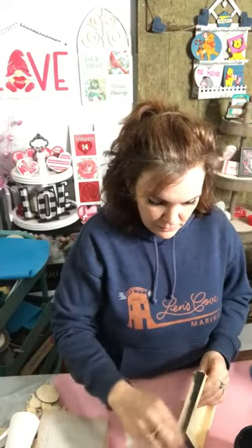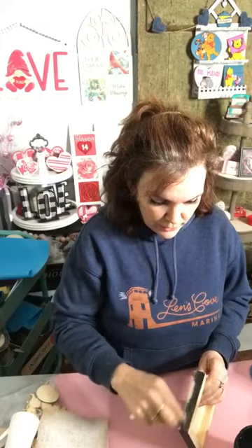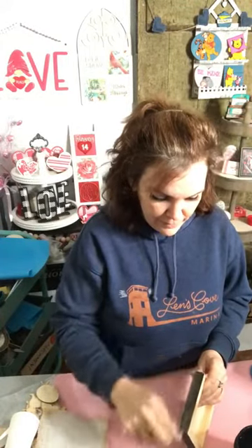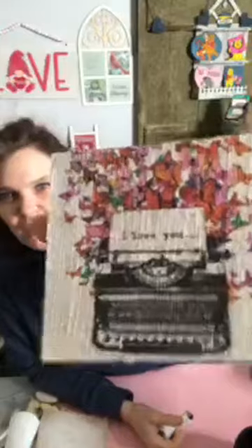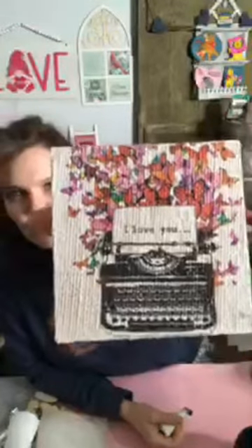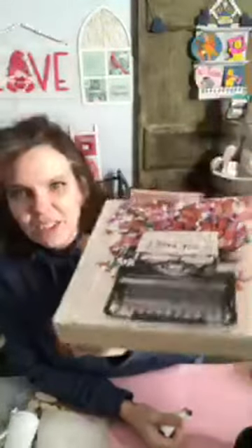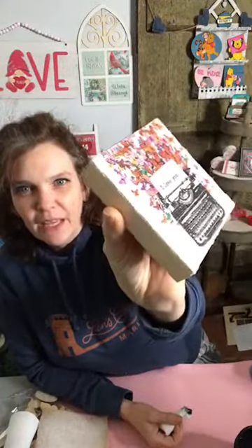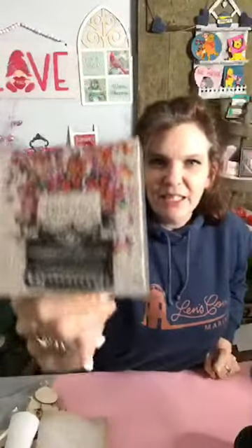Hi guys, just thought I'd jump on quickly and show you what I'm working on. Is everybody having a good day? I'm working on this piece — did you see I made a post? Look at the texture in that. This is a napkin over top of burlap and I just thought I'd show you how I did it. I'm just finishing it up. I think it looks nicer with a black frame — it kind of adds more dimension opposed to the raw wood.